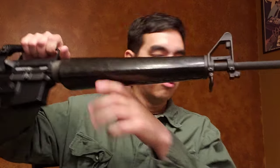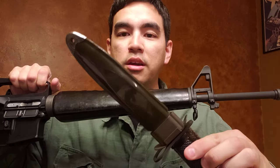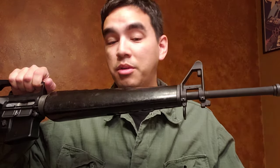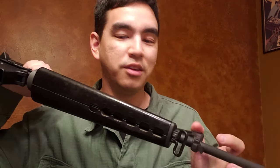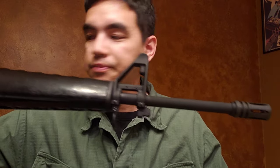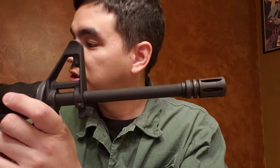There's a standard bayonet lug here as well, which actually fits my M8 bayonet — which also fits the rest of my A2, A4, and every other AR rifle I have with a bayonet lug, so that's pretty cool. Of course a pencil profile barrel, which makes a huge difference in terms of weight.